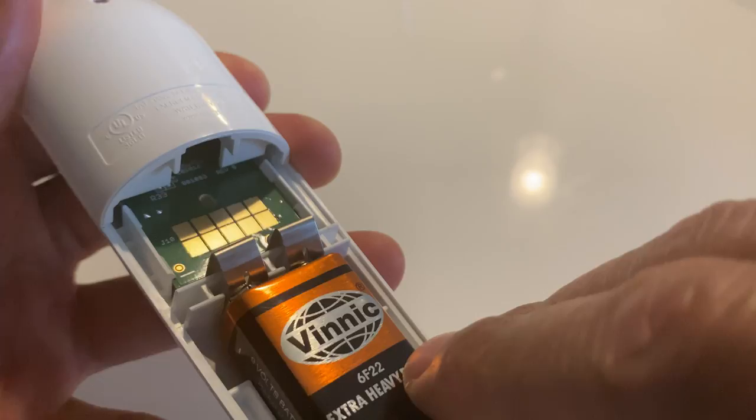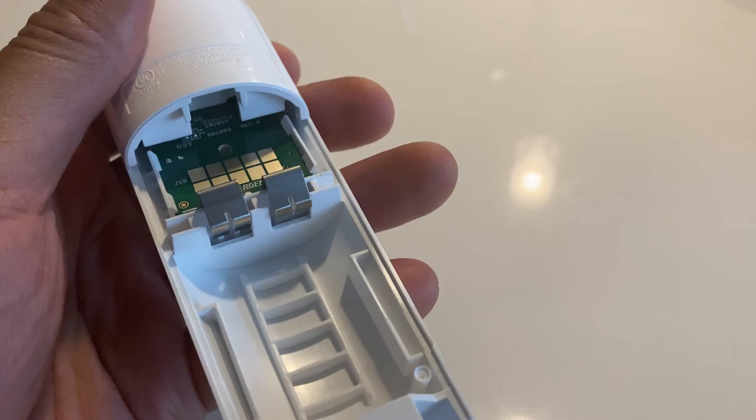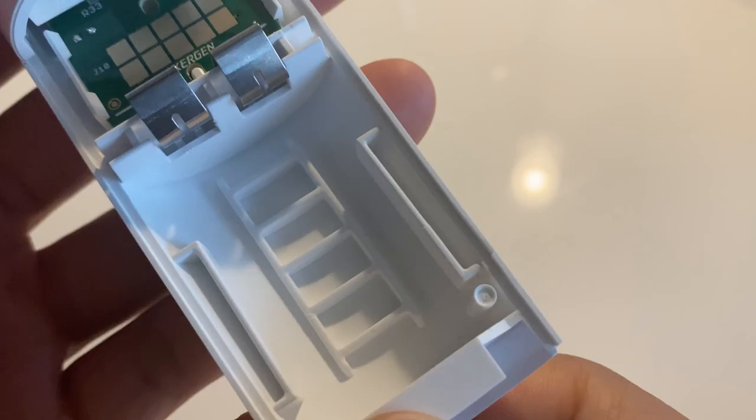So what I'm going to do is take the battery — you can come to the bottom and press up on the battery like this and it comes up. Then take it out and discard it, and come in with a new battery.